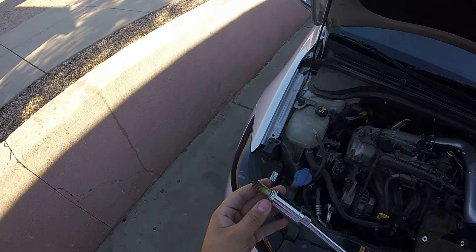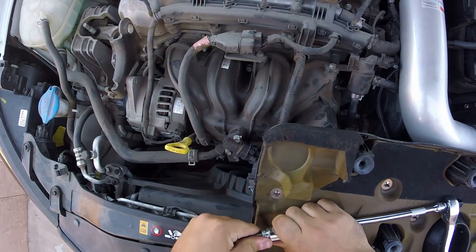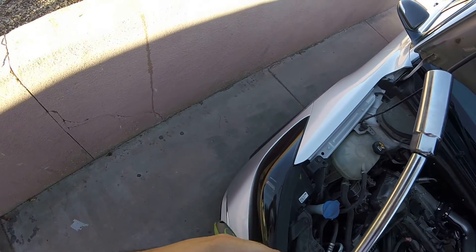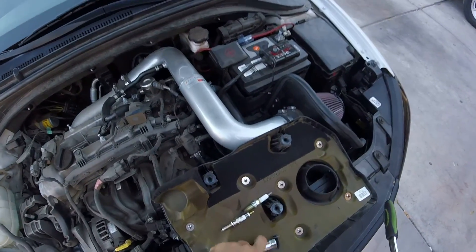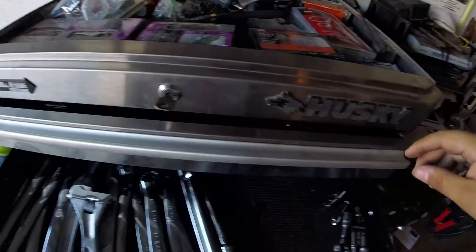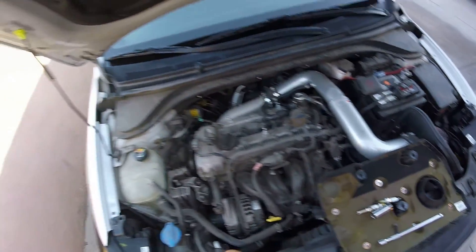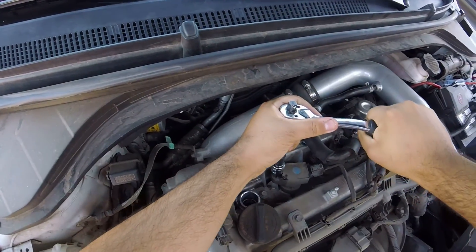So keep this step-by-step. This is one of the spark plugs I already took out — make sure you guys can see that. The sizes you're gonna need is a 5/8 and then a 10 millimeter — that's what I heard. For sure you need extenders. Use a 10 millimeter. I already took the first one out, so you loosen that up.